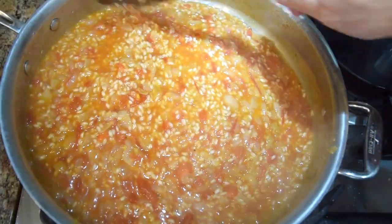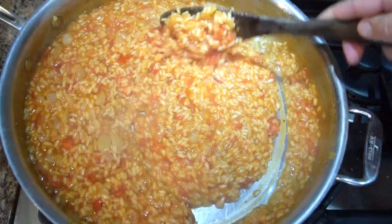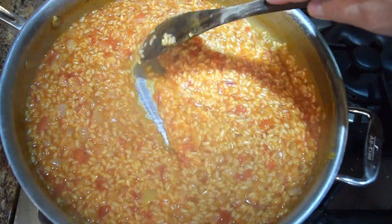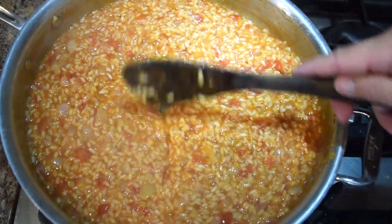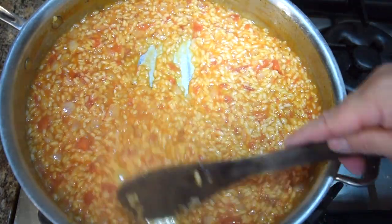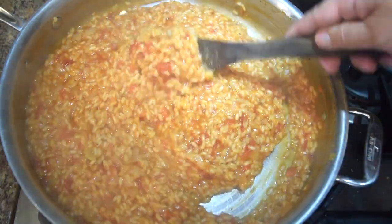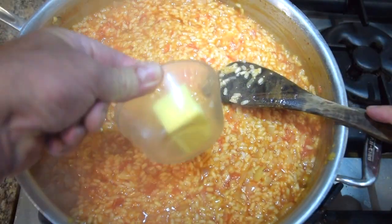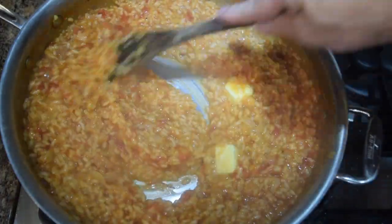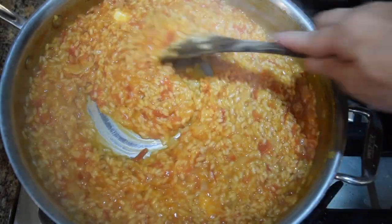We're looking for an al dente finish to the rice — to the tooth, as they say. We want a little bit of a bite. How do you know when you're done? Pull back: it looks relatively dry, it's not so soupy, and when you pull back it actually starts to hold itself — creates like its own body. That's when you know you're ready to go. Now I'm going to shut the heat off. First thing I want to do is add my last three tablespoons of butter. That's going to give me just a little extra liquid before I add my cheese. Remember, this is still hot, so it's still cooking.